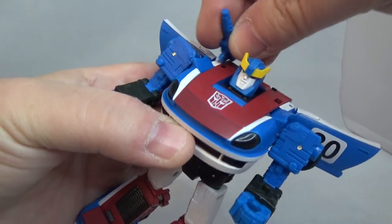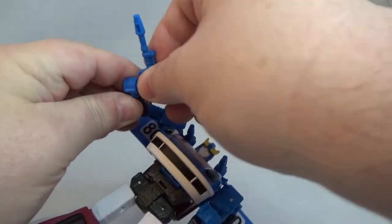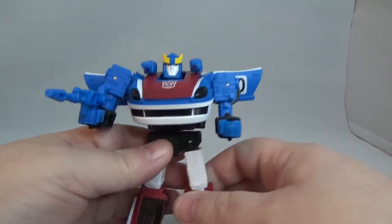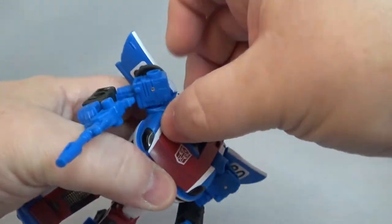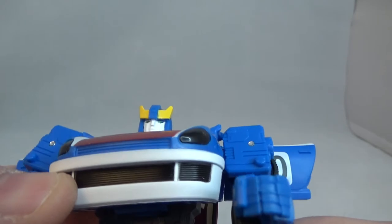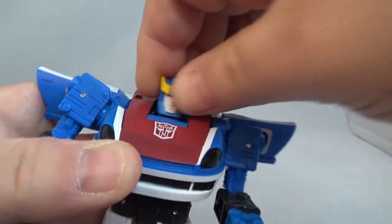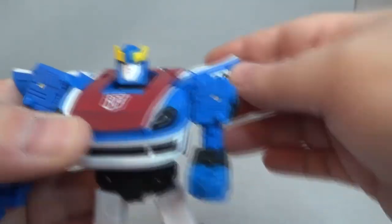Put the weapons on — same as in alt mode, you just slide those in there. Then put the weapon in — tight little fit. There you go, that's what he looks like with his weapons. All right, let's go over articulation and sculpt. The head sculpt looks pretty cool — nice white paint, kind of greenish eyes, yellow head crest, really good paint. You can look down, not much because of the Jay Leno chin. Looks up quite a bit, side to side. Nice sculpt, you can see the Autobot symbol.